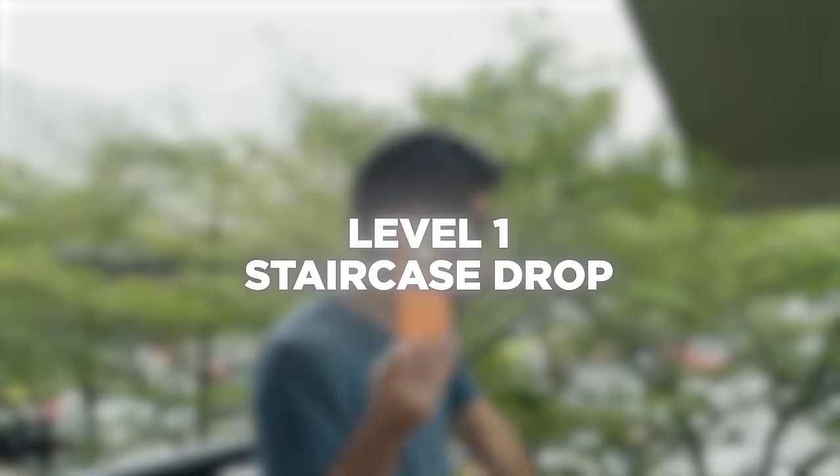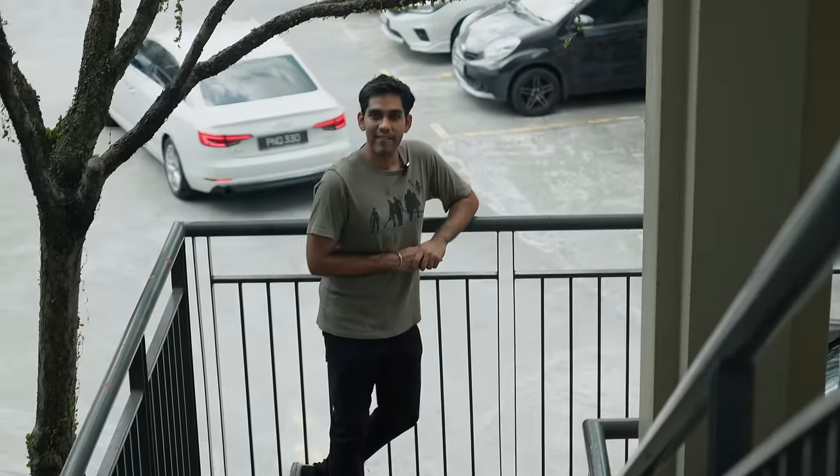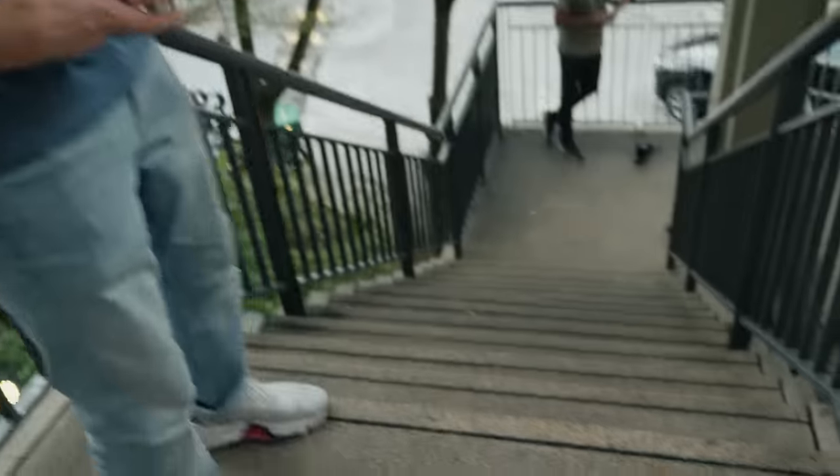My first test is going to be dropping this phone down a flight of stairs to Tarvin waiting at the bottom. We've got two cameras — one down there and one floating camera with us. I'm going to slide the phone off and hopefully it shatters completely so I win the challenge and get free food for the rest of my life.